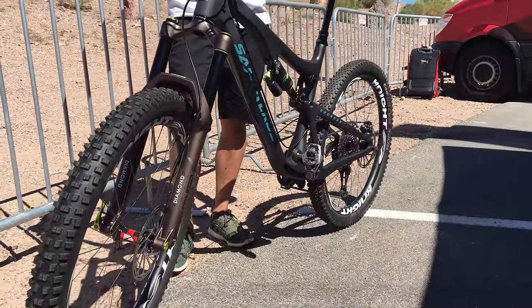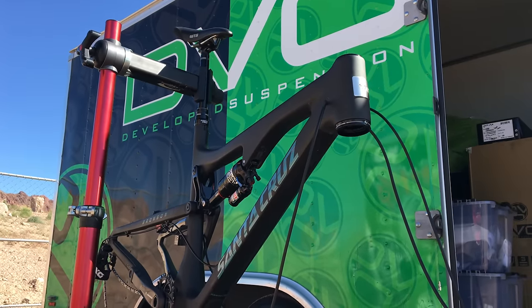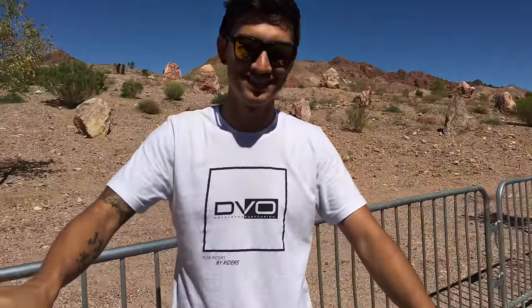I'm here at the Interbike outdoor demo, day one. Flew into Las Vegas today and the guys from DVO Suspension were very nice to throw a shock and a fork on my bike so I could go out and ride it. Bryson Jr. is going to tell me all about setting up suspension for the normal man.